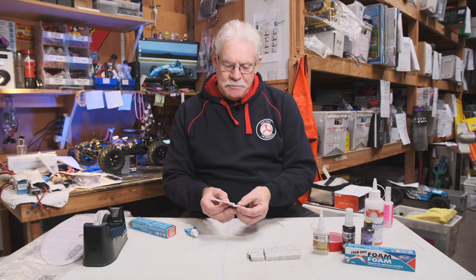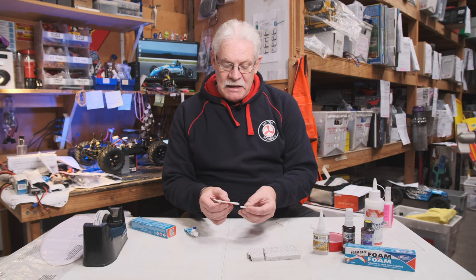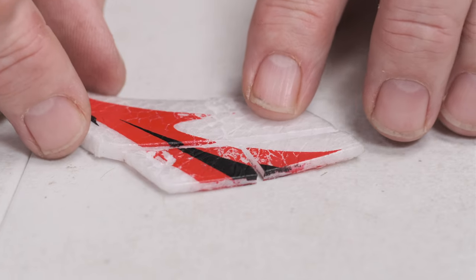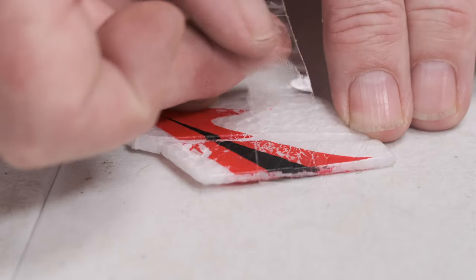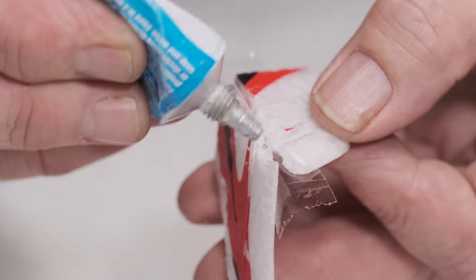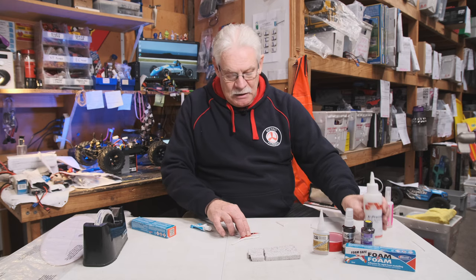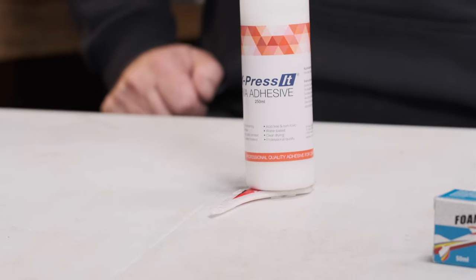If the foam is absolutely snapped away — this happens quite easily when people accidentally stand on their models — it's not the end of the world, you can fix it. Put it back to where it should be; there's usually a pattern in the foam that guides it. Get some sticky tape and place it on one side, holding it nice and flat. Then open it up, apply adhesive — not too much, just enough to stick. Push it back together and put it on a flat surface with something heavy on top. That'll keep it flat and level so you won't have a crooked aircraft part when you put it back on your airplane.